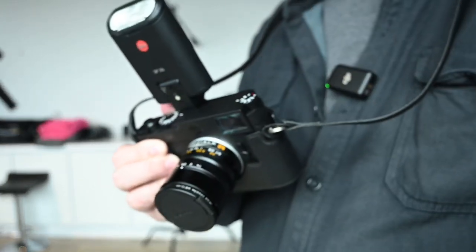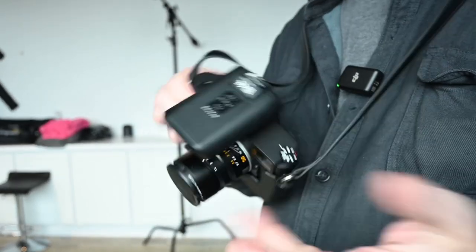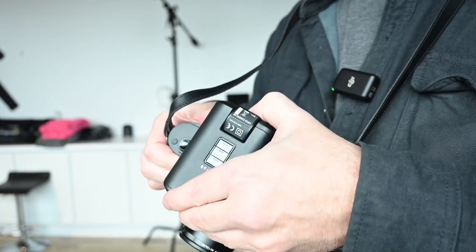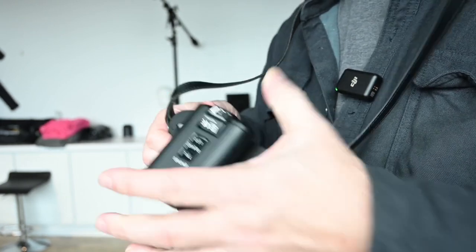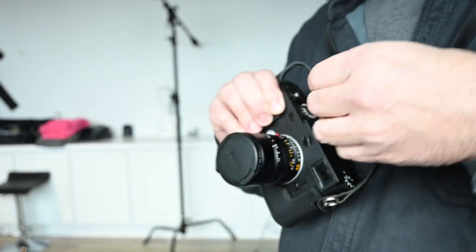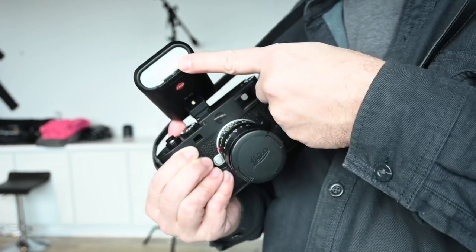It gives you the ability to bounce. It does lay flat, which is really nice. It has a push-button lock. It's just a nice little flash that works. It doesn't have as much control as the other one, but it does have the built-in wide angle on it.